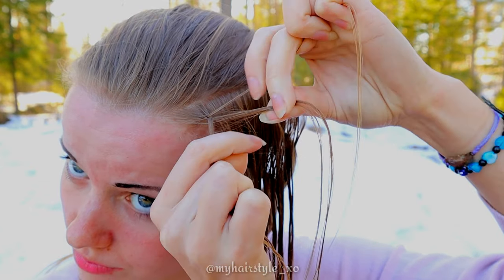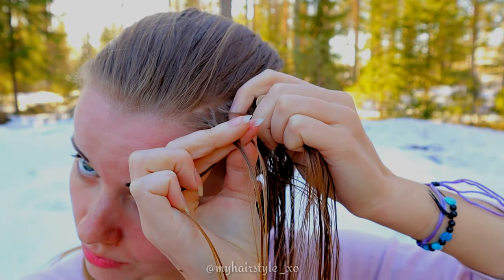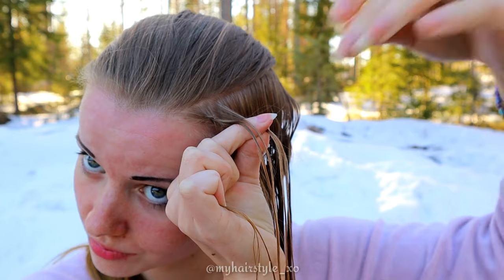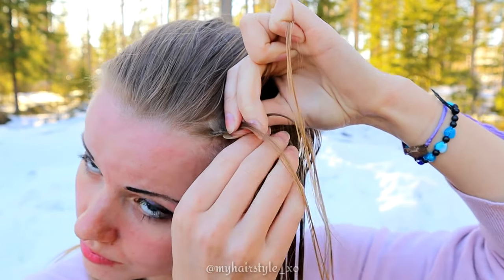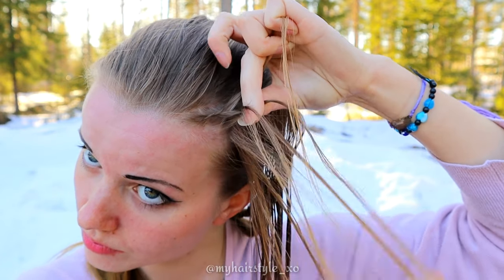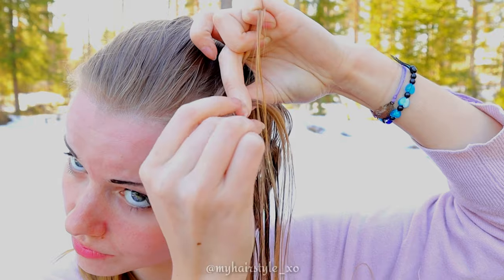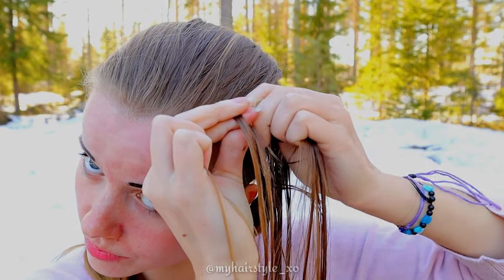Bring the hair strand again from the side under to the middle and add hair. Make sure the strand you're moving is very tightly between your fingers. Many people think cornrows are hard because you need to hold all the strands super tight, but as you can see, it's not that way at all. Some of the hair strands are very loose while you braid — you just need to know which one you can keep looser and which one you need to keep tight.